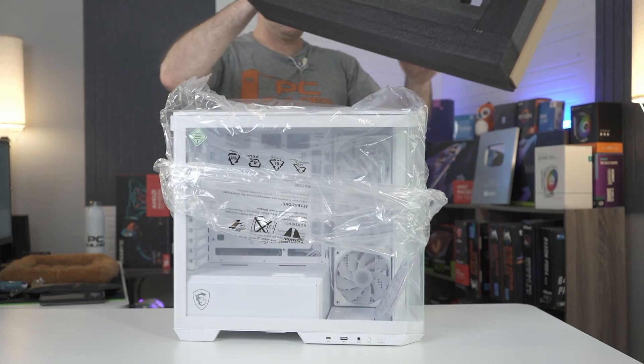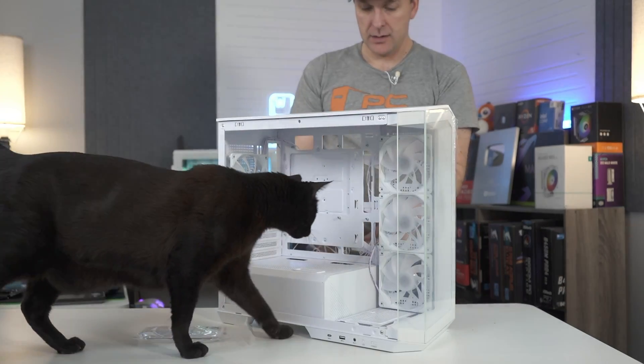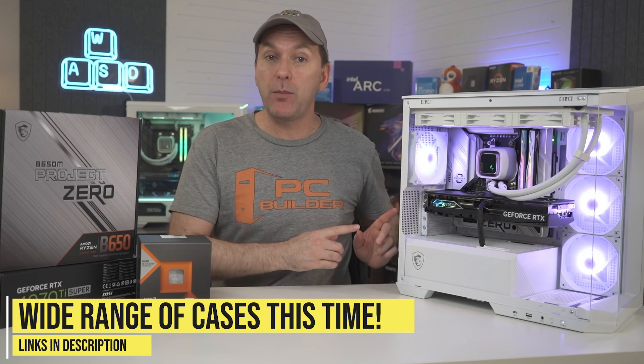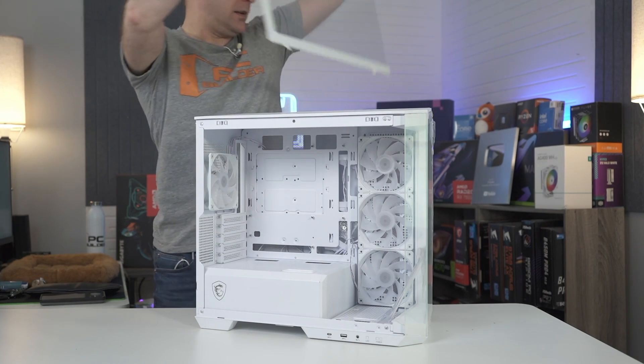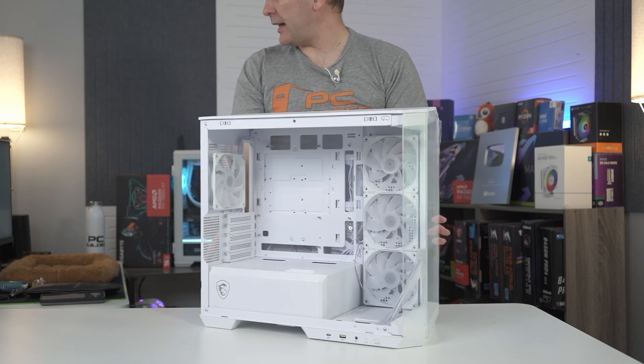The big challenge has always been compatible cases and providing enough variety so you don't have to give up customization for that clean look. In addition to producing their own compatible cases, MSI and ASUS have partnered with many different case manufacturers to offer a wider range, including Cooler Master, Thermaltake, Corsair, and Lian Li, just to name a few. Both ATX and Micro ATX sizes are on the market right now.